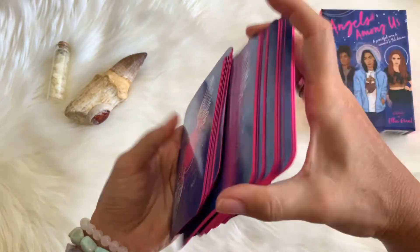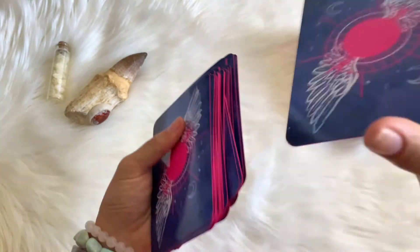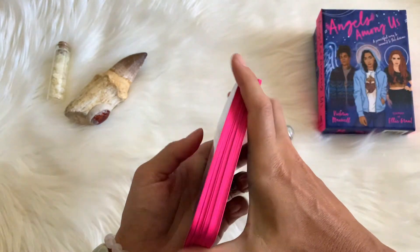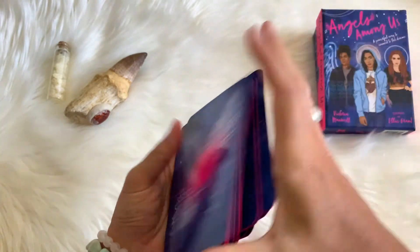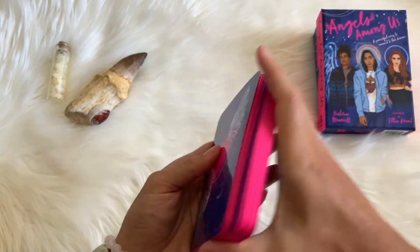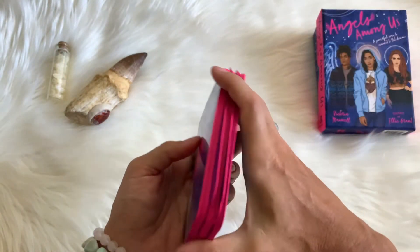Let's go ahead and pull a card for you guys. Not only do I do reviews, but I also do a little reading for you at the end of the review. Hopefully this connects with you — if not, hopefully you just enjoyed looking at these beautiful cards. I do these reviews mainly just to show off some beautiful art and beautiful energy and put it out there on the internet. If you are interested in the deck, I'll put the link down below.